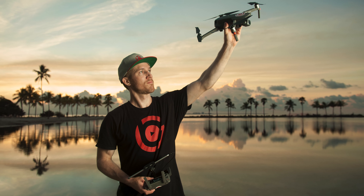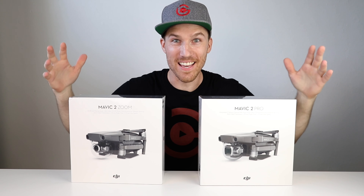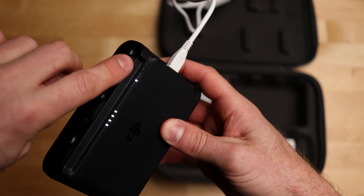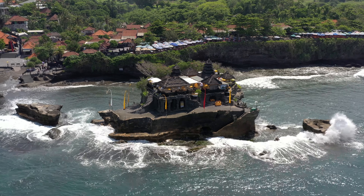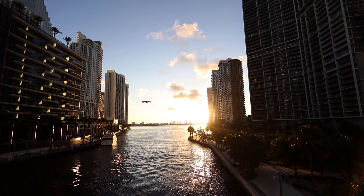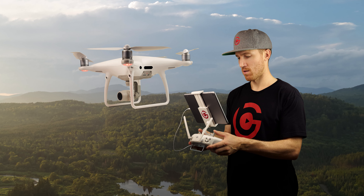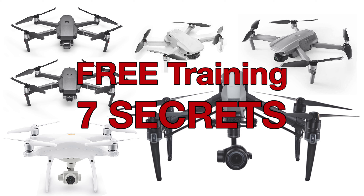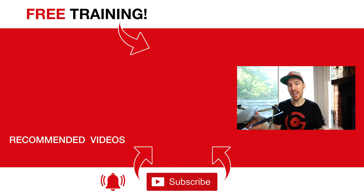That was part one. Part two is in my DJI Drone Pro Course — link below — where I cover everything from setup and pre-flight to in-flight photography and video settings and advanced features. I also have a free 40-minute video covering my seven secrets for flying DJI drones. I'm Brett Garimella, the Drone Pilot Pro — fly like a pro.